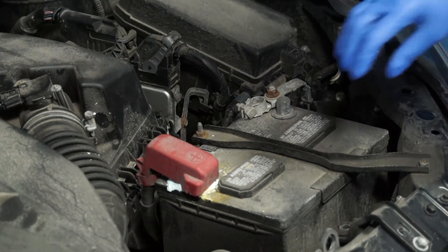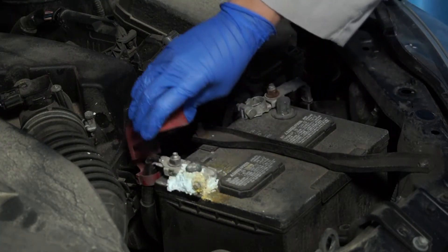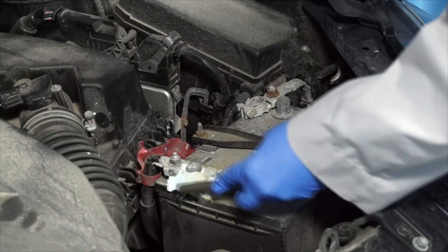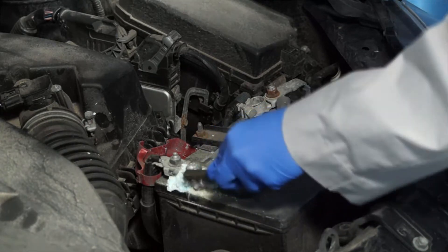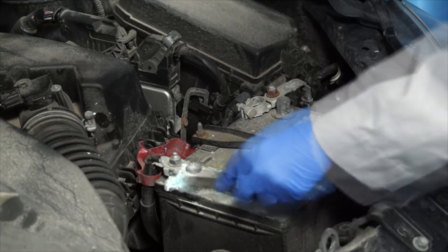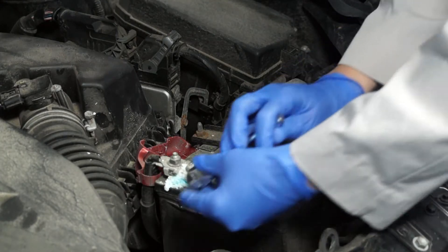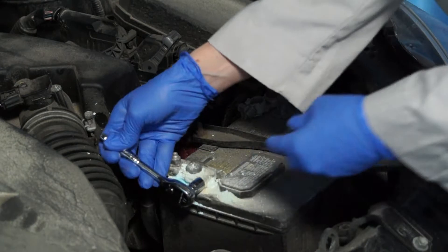Then remove the positive battery cable from the positive battery terminal. You'll need your 10 millimeter wrench again.